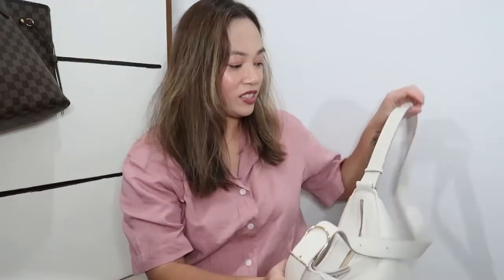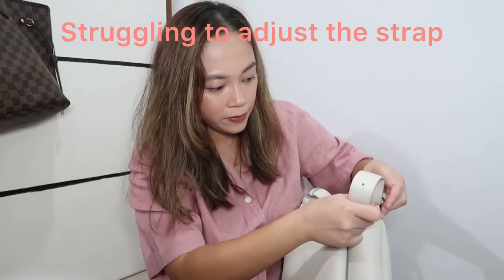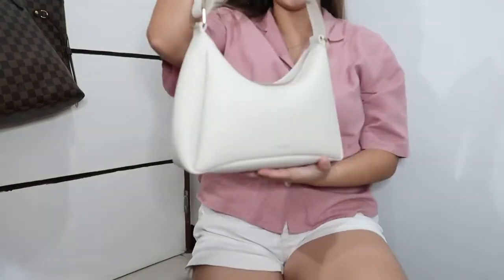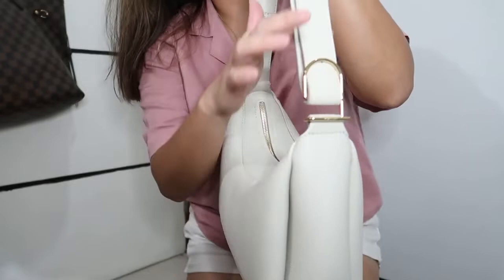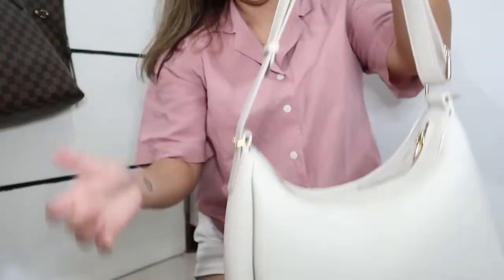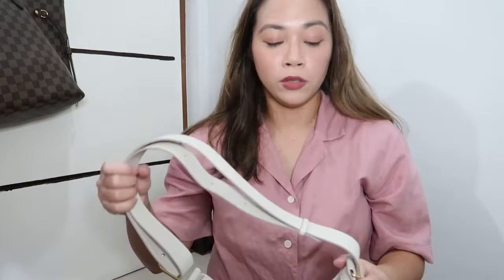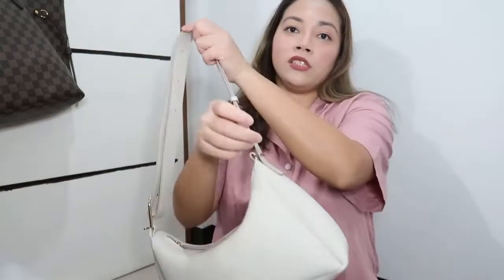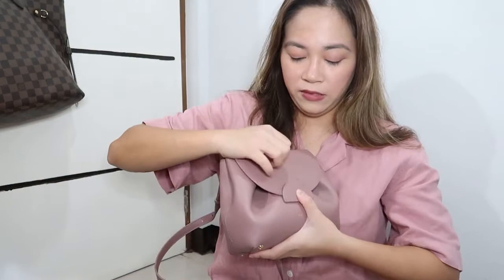I honestly don't know how to adjust this. They have an instruction online on how to adjust it — from what I see, you take this part. There you go — I've already adjusted it. I just looped it here and didn't use the cold hardware; I just used the belt to attach the rest of the strap, and now I have a shoulder bag. It looks so nice! There are tons of ways to wear it — as a crossbody bag or a shoulder bag. This one you can use as a crossbody or a top handle bag.